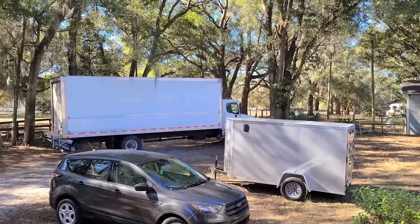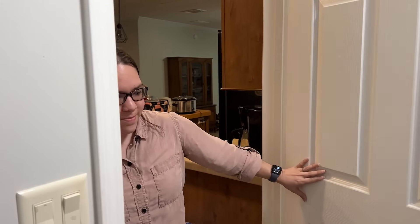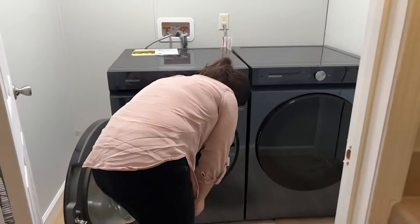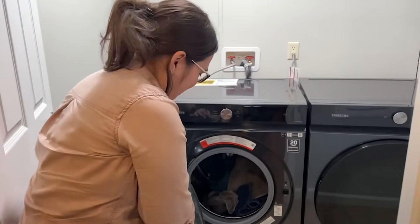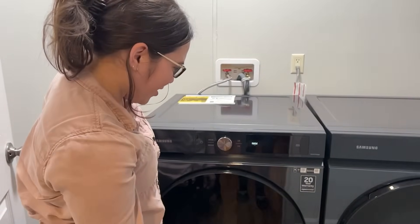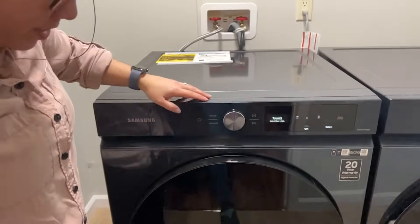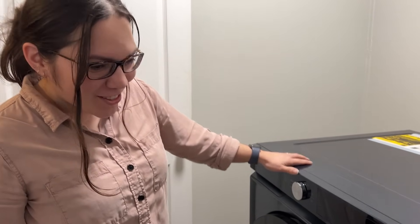And now that we're finally done, we got the washer and dryer delivered. Oh my goodness — here we have video evidence that Tiffany also does the laundry. And it works! I love them. They're so pretty.